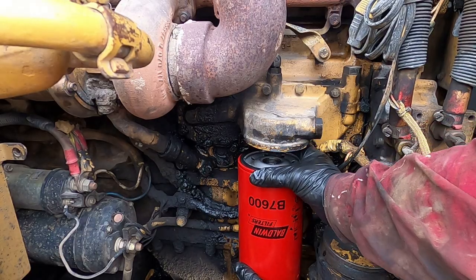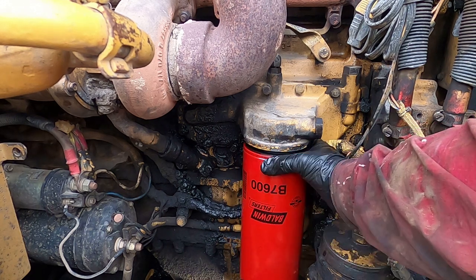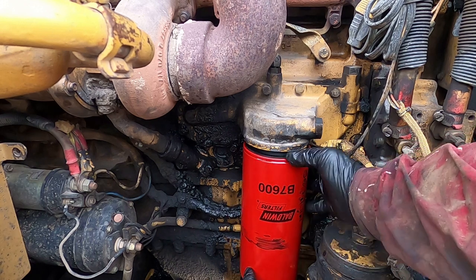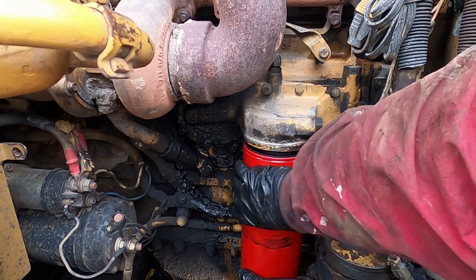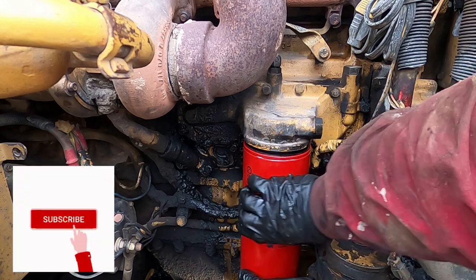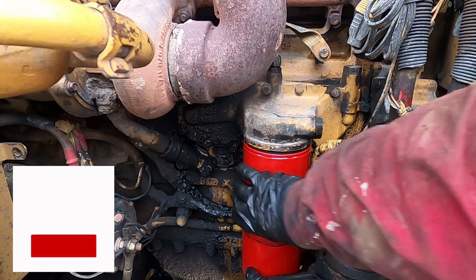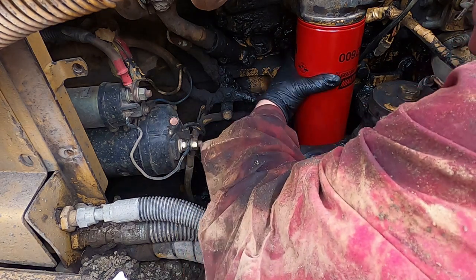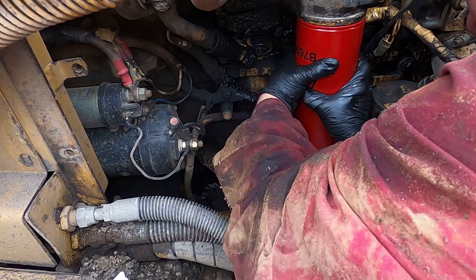Let's put the oil filter back. Any suggestions, critics, or comments — put them down in the section below. I also put more information down in the description, please check it out. Subscribe to the channel — very appreciated. I'll put info about what kind of oil I'm using, what kind of engine, and a little bit about the Caterpillar D6 bulldozer.